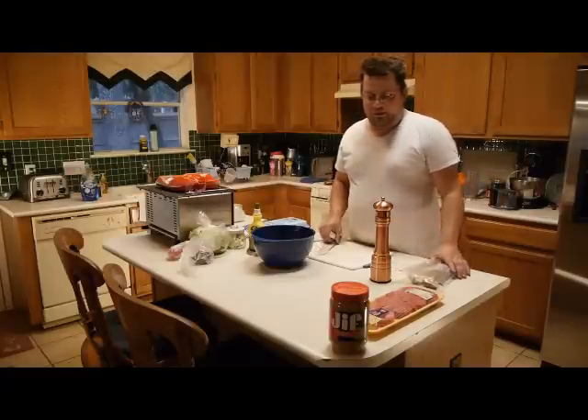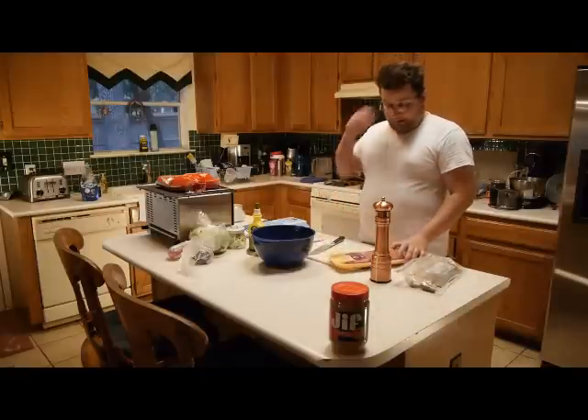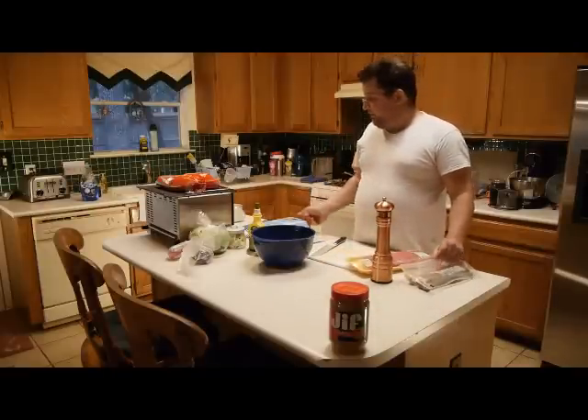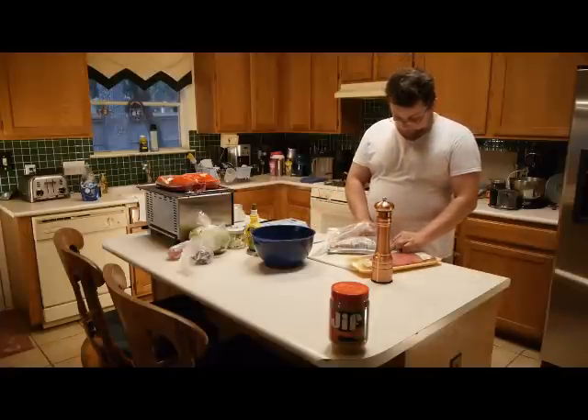Alright, so what I'm making here are stuffed hamburgers. Preheat the oven at 400 degrees and we'll put about five slices of bacon in there.